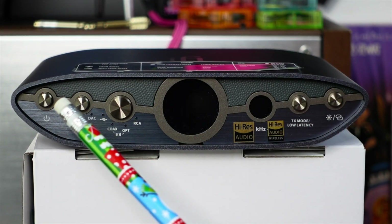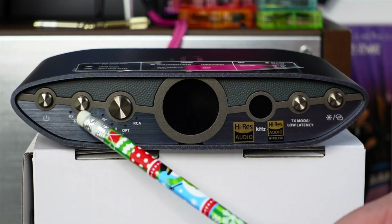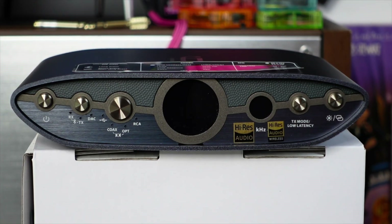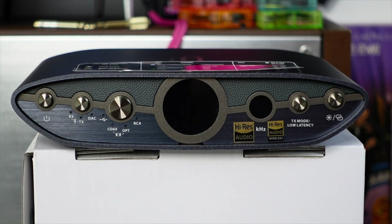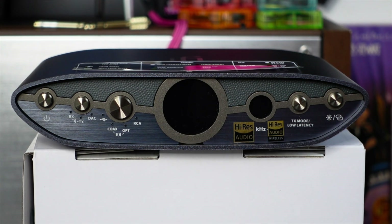Taking a close look at the front panel, we've got the power switch — I hope this one boots up faster. We have the mode switch: receiving Bluetooth, transmitting Bluetooth, or standalone DAC mode. Next, we have inputs which include USB, coaxial and optical for SPDIF, and RCA. There's also a logo that's backlit in different colors — I'll get to that in a minute. There's a transmit mode latency switch for low latency gaming, and an option to change or switch off the lighting effects, which also functions as the Bluetooth pairing switch.